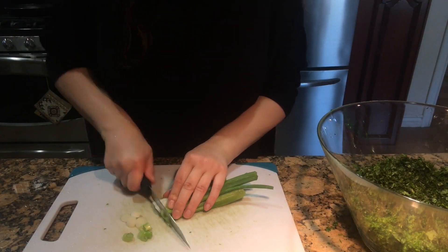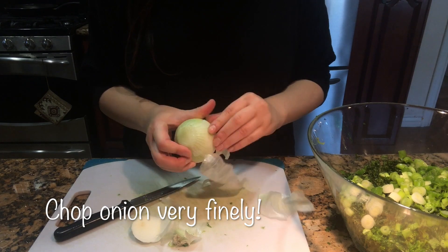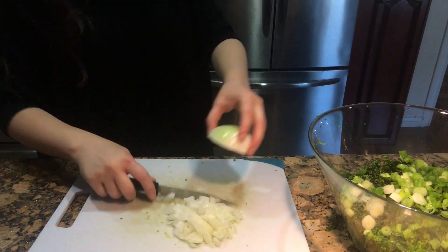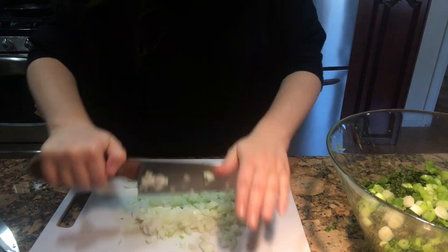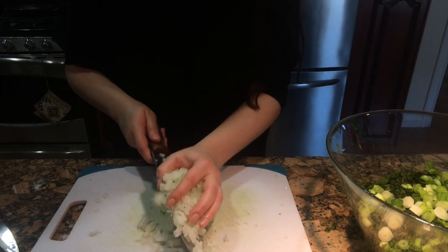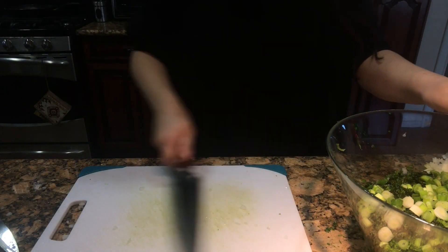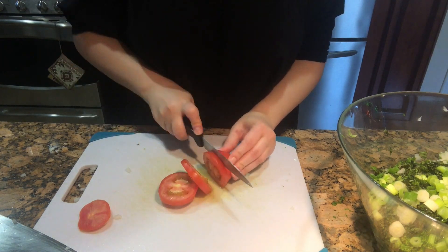Chop the scallions. Then chop the tomatoes into tiny squares.